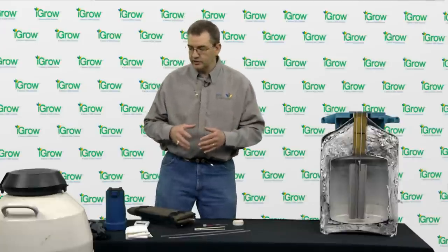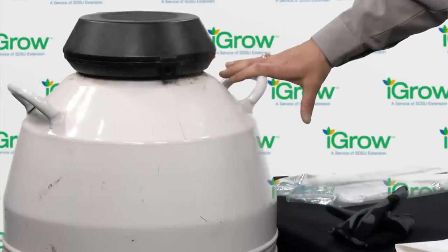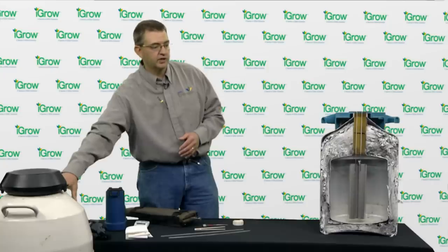And last but not least, of course, we need our tank of liquid nitrogen in which the semen is stored. We will go into this in more detail in just a minute.